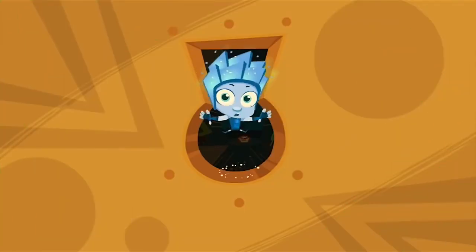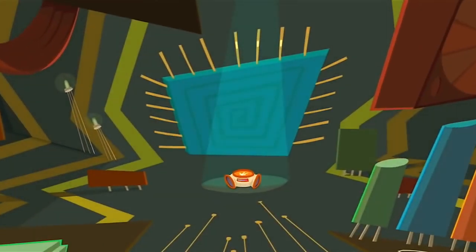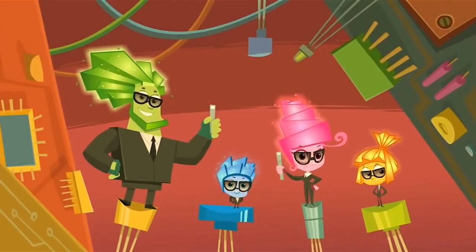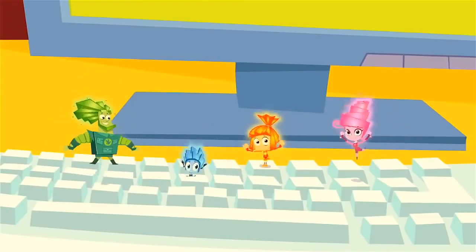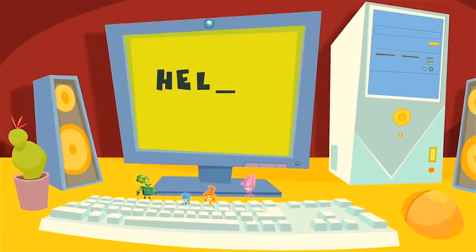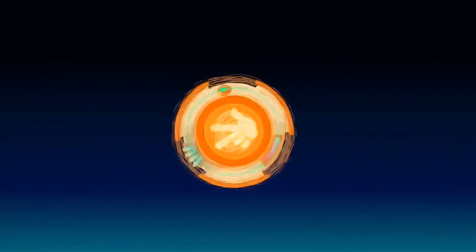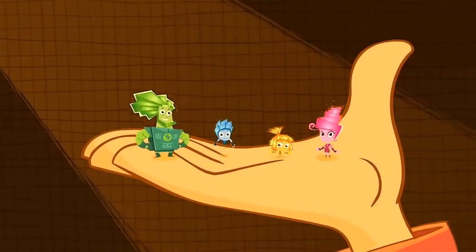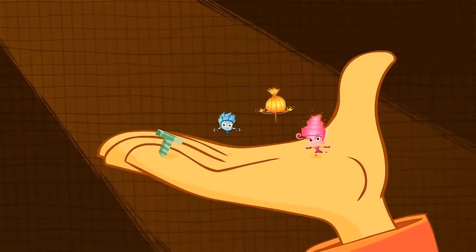Fixies have a special sign I happen to discover. They hold three fingers in the air and flash it to each other. They send their greetings to you, they sing them and they shout. But if you meet a Fixie, please don't let their secret out!